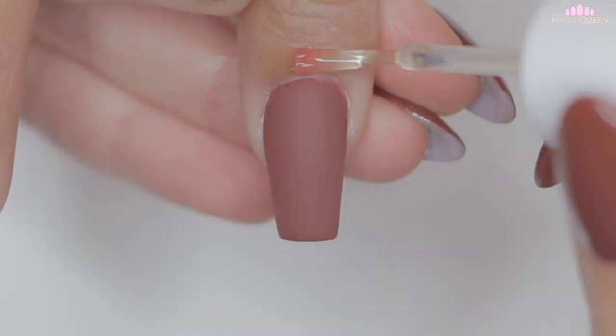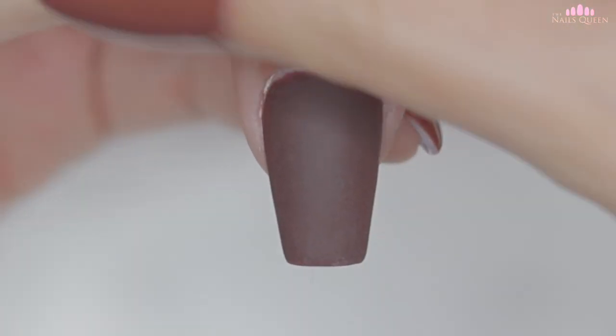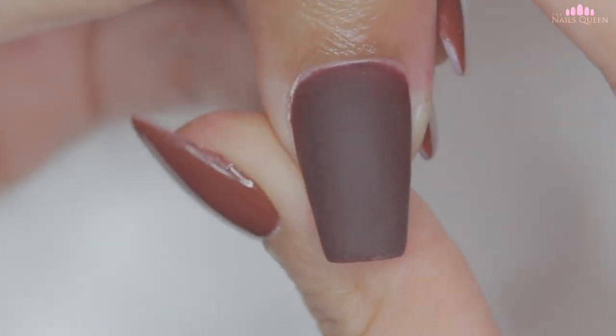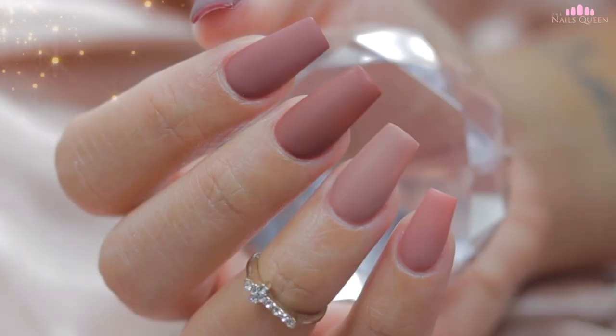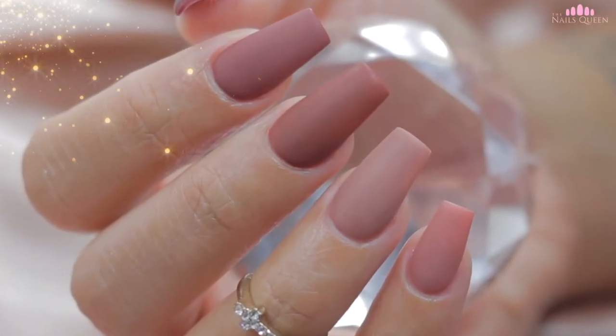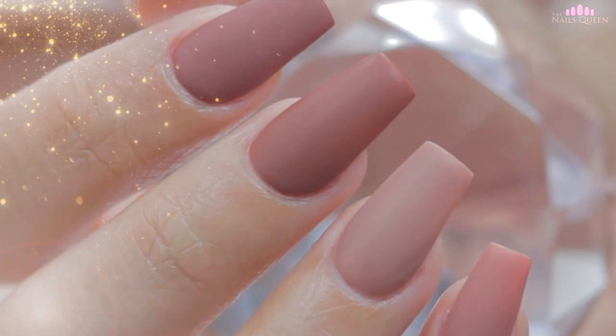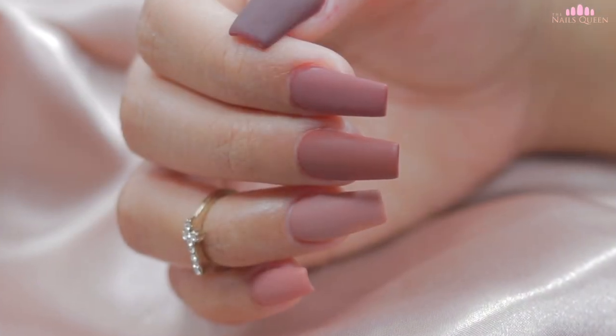To finish off, I am going to apply cuticle oil. This oil has a delicious pineapple aroma which I love. I know this video made us hungry, but it is not edible. And my loves, this is the final product. How did you guys like this transformation? I loved it so much, but I would love to hear what you guys have to say.